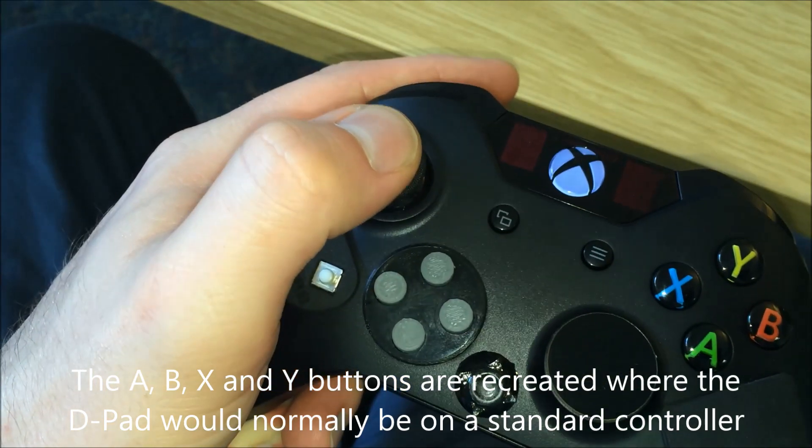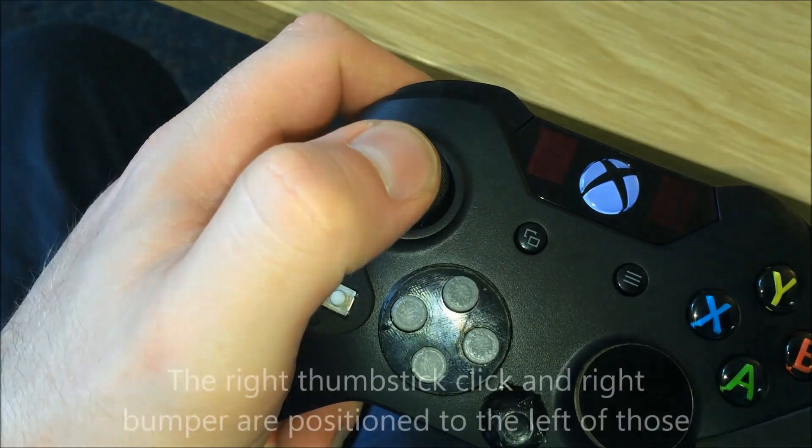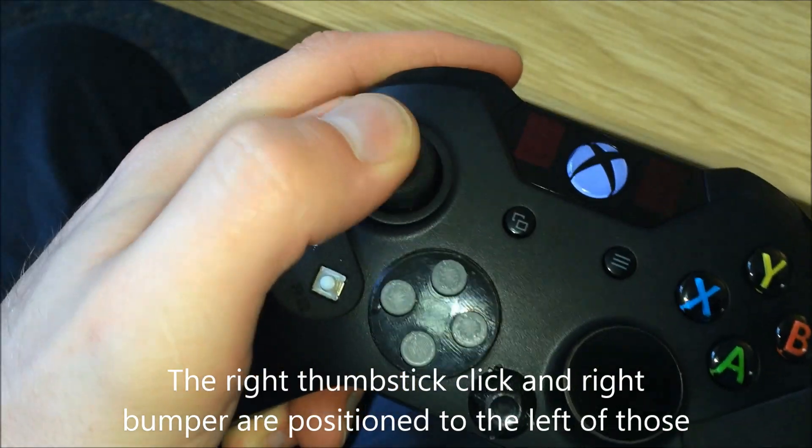The A, B, X and Y buttons are recreated where the D-pad would normally be on a standard controller. The right thumbstick click and right bumper are positioned to the left of those.